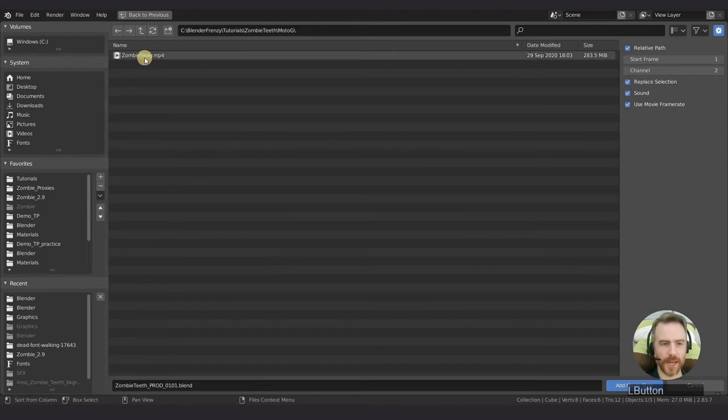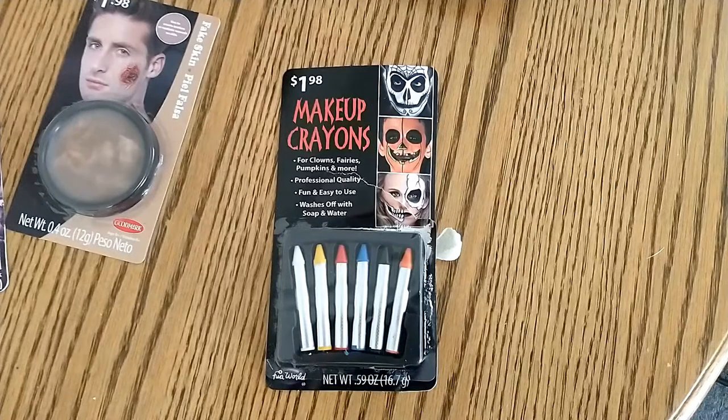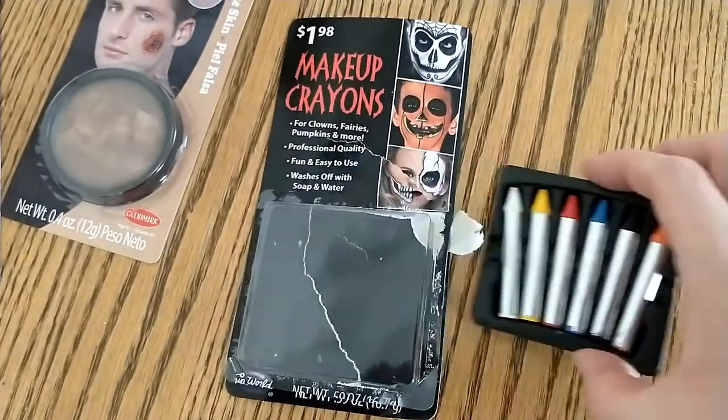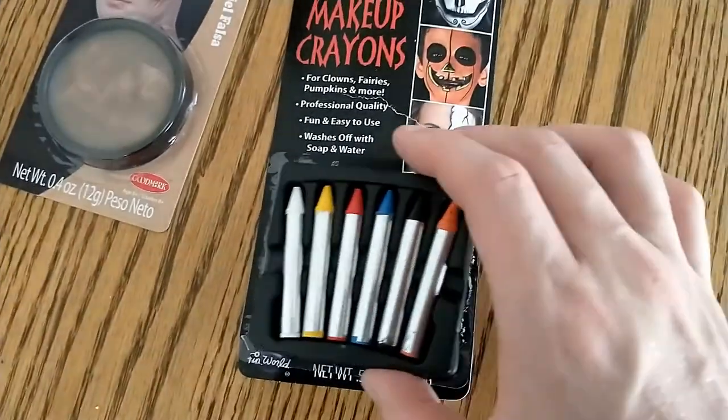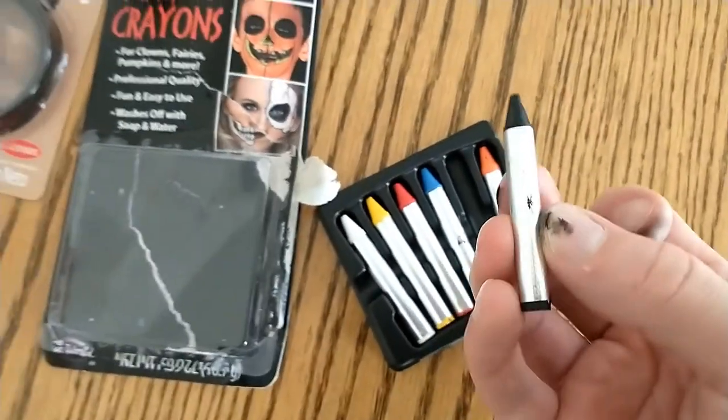Head on over to your footage and add it in. Of course, if you don't have any footage, you're going to want to do that first. What you need to do is grab something to mark your face. What I used is a little makeup crayon from a Halloween kit for face paint. A Halloween kit or a makeup kit of some kind is the best because it's meant for the face and shouldn't cause too many problems.